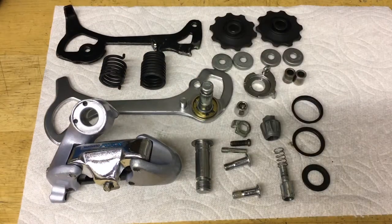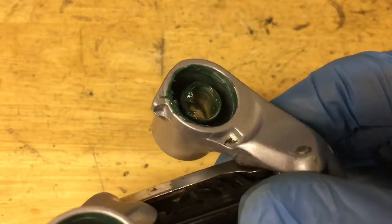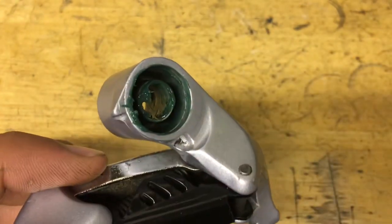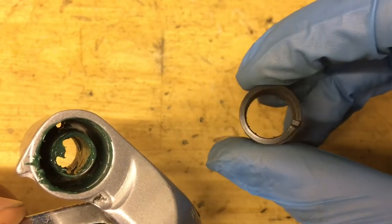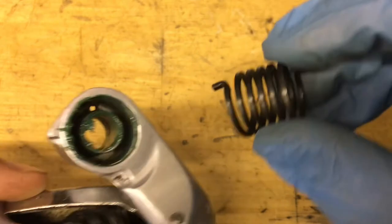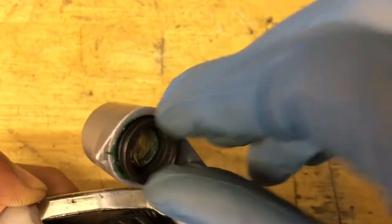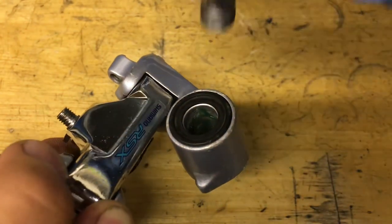Now it's time to assemble, and another thing you're going to need is grease. For the p-spring, you want to grease up the inside — make sure to get all the surfaces. Then grab your spring; as you can see, one side is flush and another side is recessed a little bit. You want to get the side that's flush and put it in the hole, just like that. And don't forget your little seal here, then get your bolt and stick it through.